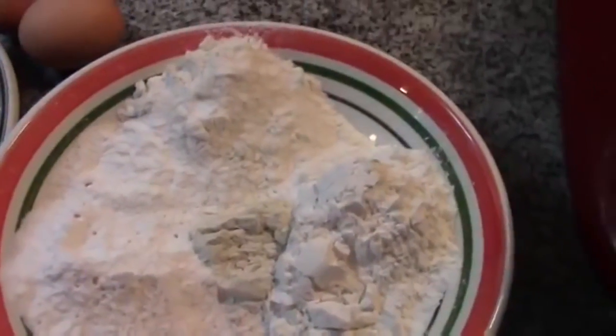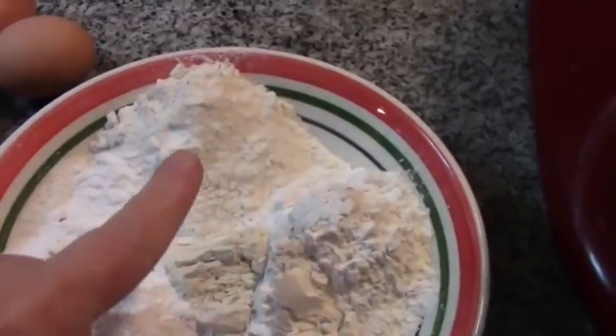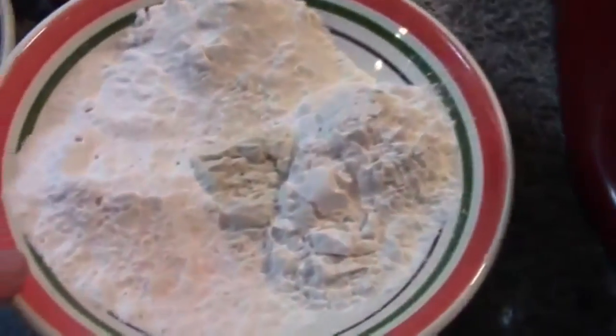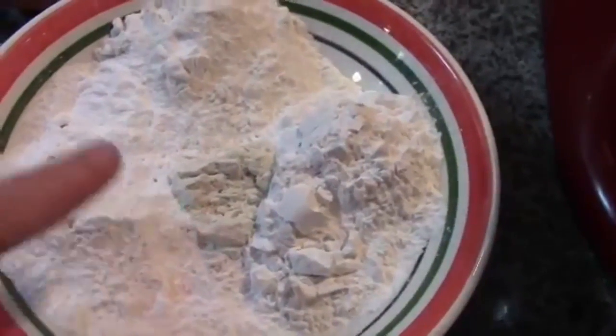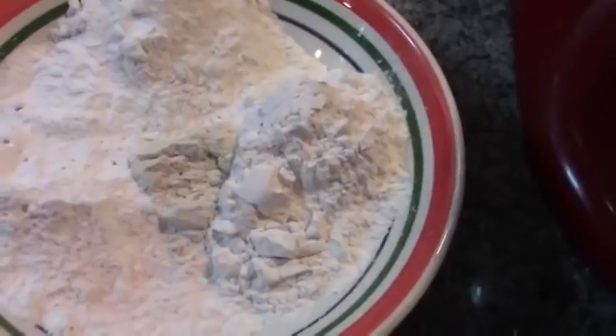For the gluten-free flour blend I use: a half cup of rice flour, a half cup of potato starch, and a half cup of tapioca flour. Add one teaspoon of guar gum, one teaspoon of baking powder, and a pinch of salt. That's our flour base.